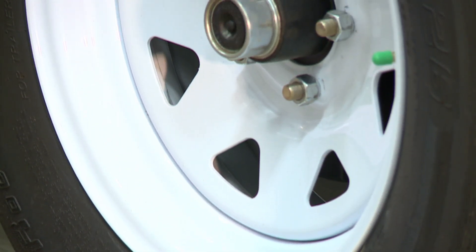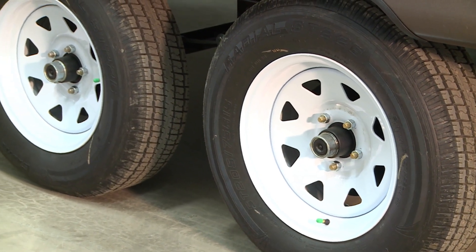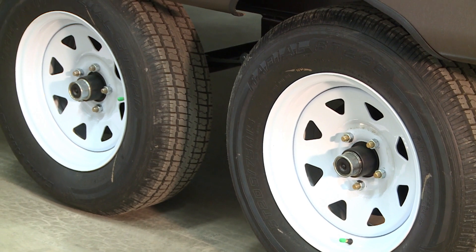Check all tires prior to pulling your camper to ensure they have the proper amount of pressure. Too low or too high a pressure can cause tires to wear unevenly or even blow out.